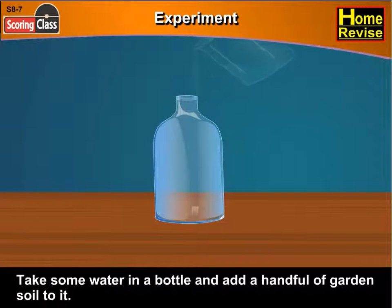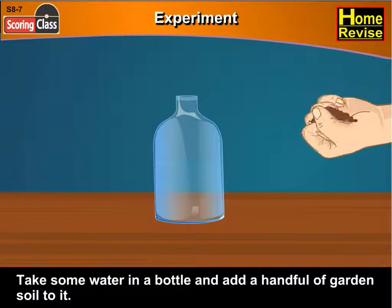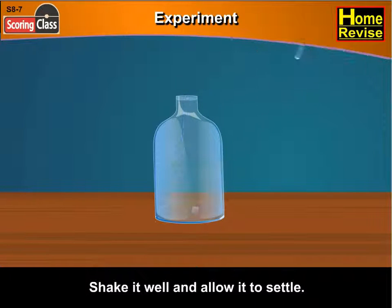Experiment. Take some water in a bottle and add a handful of garden soil to it. Shake it well and allow it to settle.